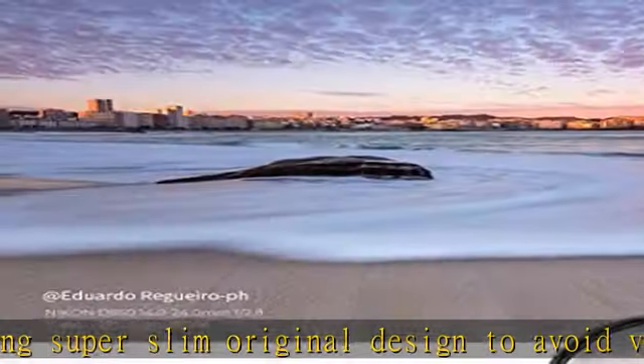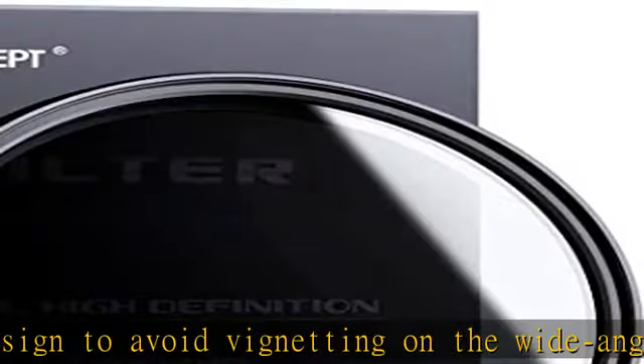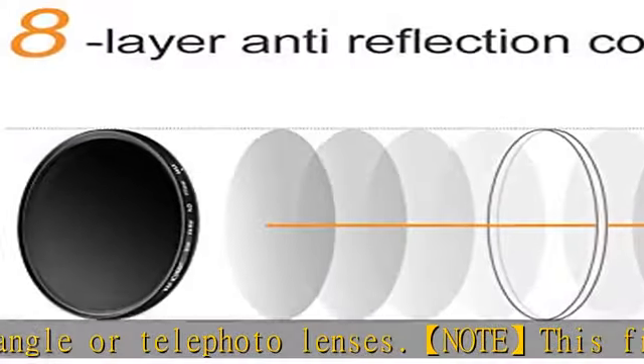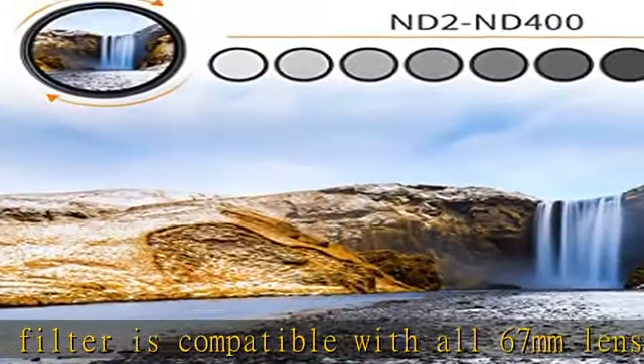Check the description to get this product today at the best price. Package includes K&F Concept 67mm Adjustable Neutral Density Professional ND Lens Filter ND2-400 Plus Professional Microfiber Lens Cleaning Cloth and Imported Optical Glass Variable ND Filter.